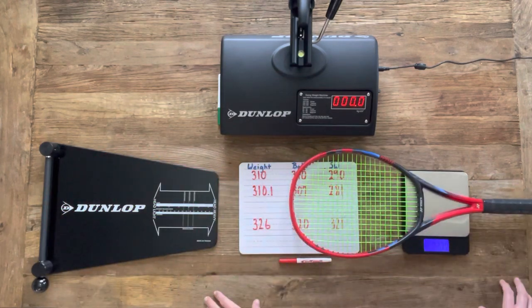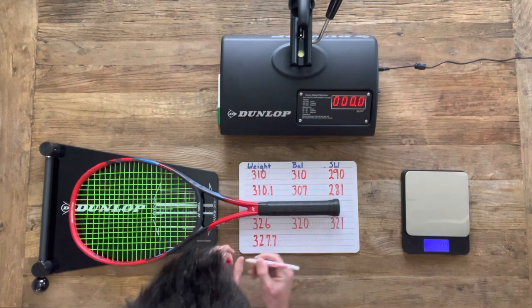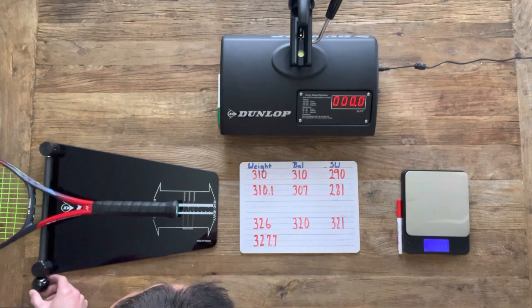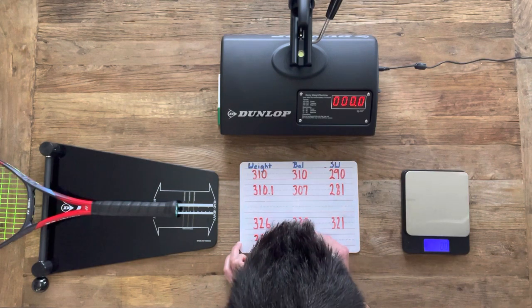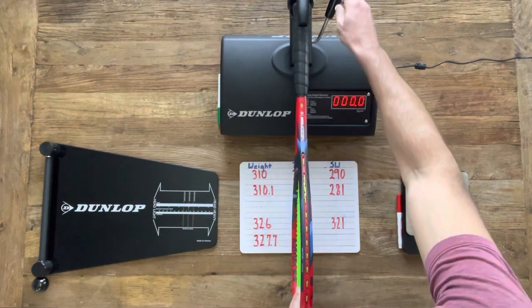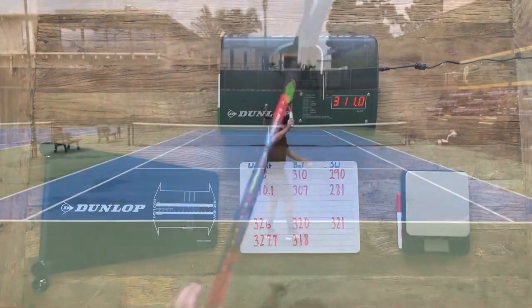Let's quickly check the strung specs and compare to what Tennis Warehouse has listed on their website. For the strung weight, they have 326 grams listed, and we end up with a strung weight of 327.7 grams. They have a listed balance point of 320 millimeters, and we do end up with a balance point of 318 millimeters — a little more headlight than their listing. Moving on to swing weight, we end up with a swing weight of 311 compared to their listed 321.